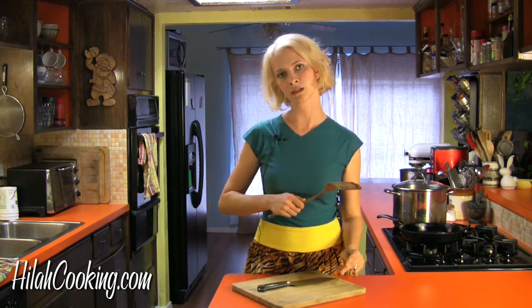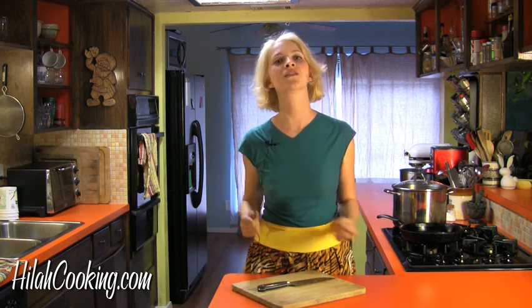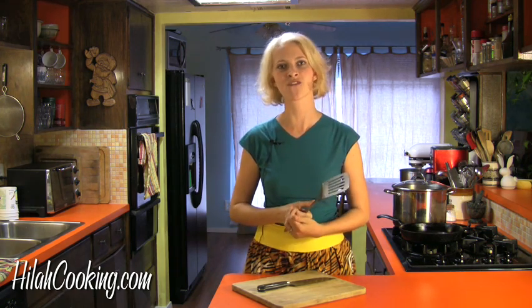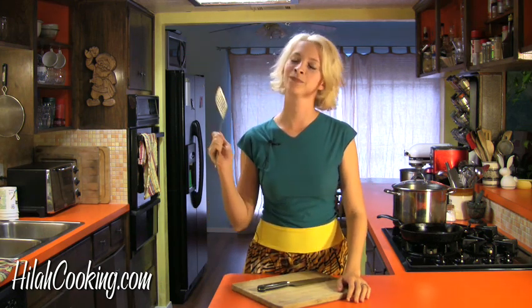All right, we'll be having another episode every week. Check it out at HilahCooking.com or be my fan on Facebook at Facebook.com/HilahCooking. I only have 200 friends, but I need a lot more than that if I'm going to get famous, so hook me up. Next week: fish tacos. It's not what you think. Actually, it is — it's just fish tacos.